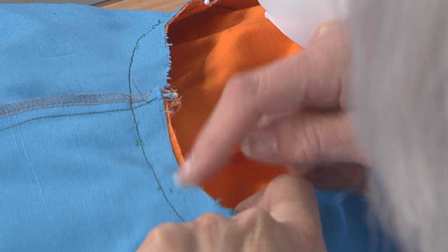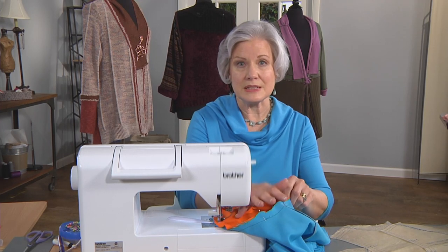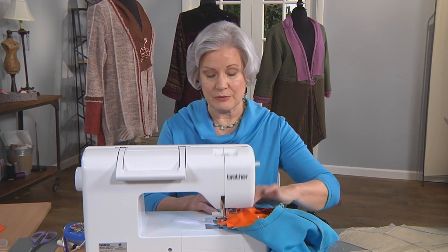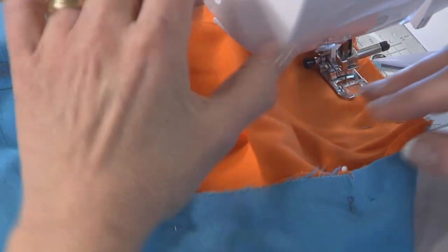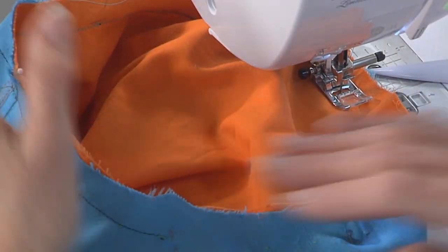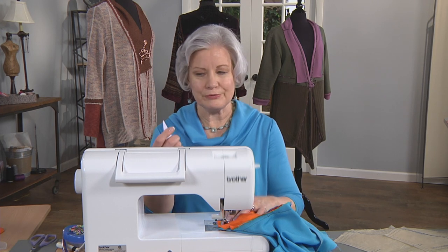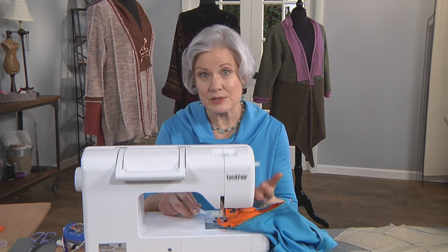To save time, I have already sewn around starting here at this notch, around past the other notch, and up to the dot. In that distance, there really is no easing that happens. I have two different colors of fabric here so that you can really see the magic of what's going on, and also contrasting color thread in both the top and the bottom. You might also want to take a marker and mark your seam line on the sleeve. Now understand: the sleeve is up — I want to see what I'm easing into the armhole.